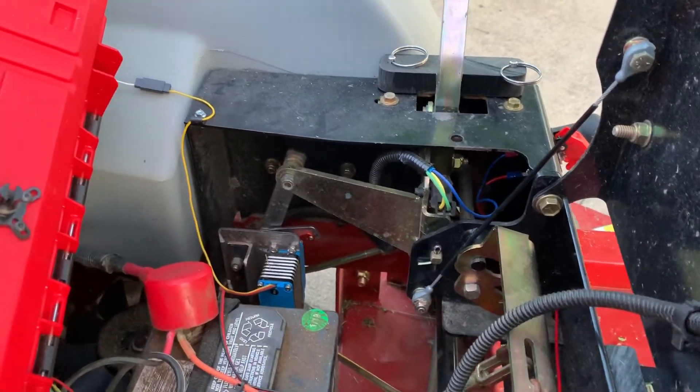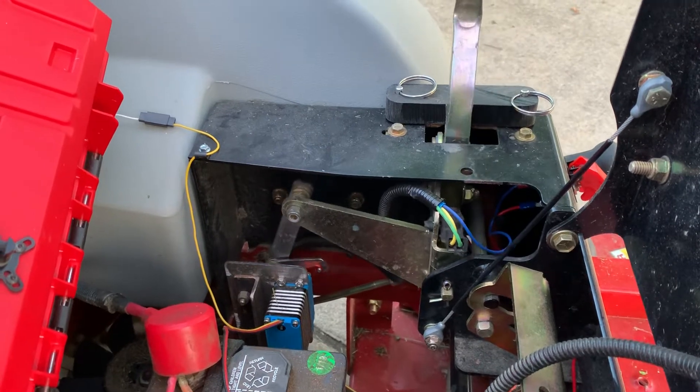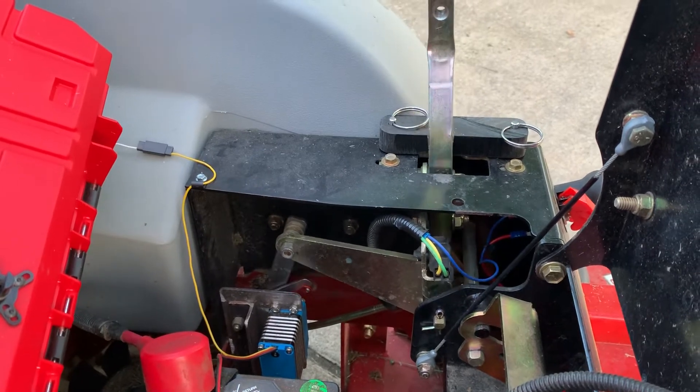And it's very simple. As I push forward on the controller, the arms move forward. As I pull back, they move back. And there's a right turn and a left turn.